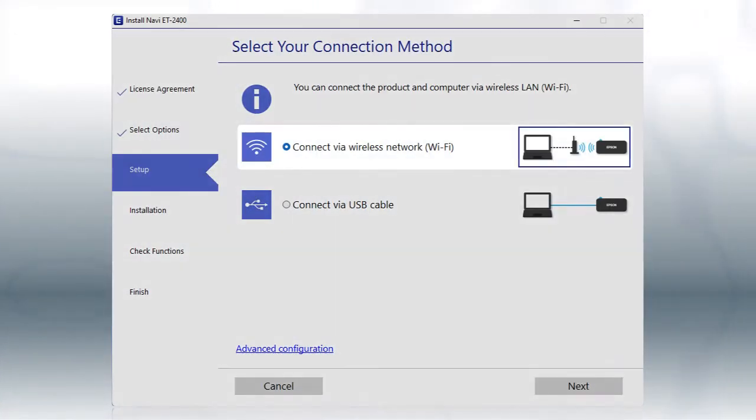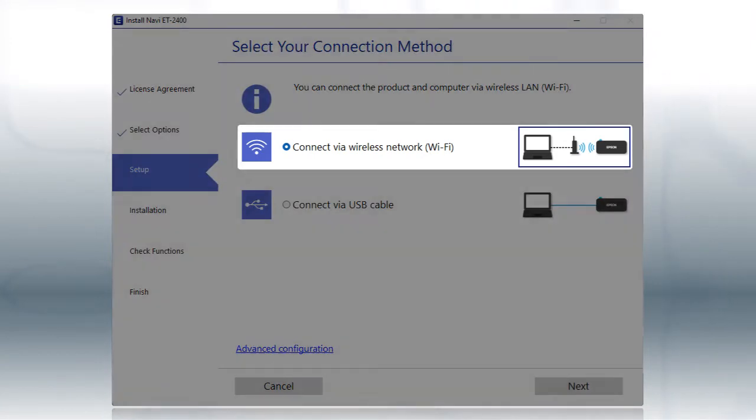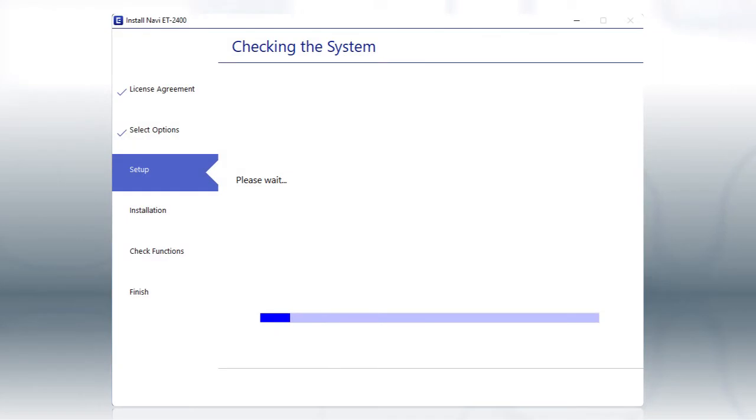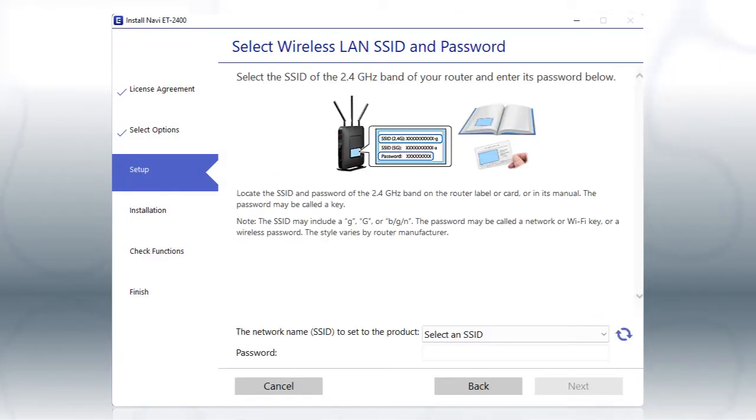Otherwise, select the Wireless network option and click Next. If you're connected to a 5 GHz network, you see this screen. If you have a dual band router, you'll need to connect your printer to the 2.4 GHz band.